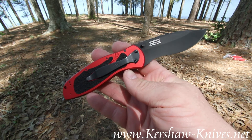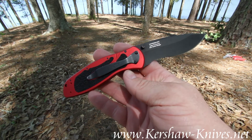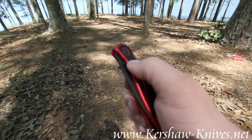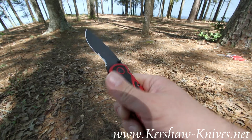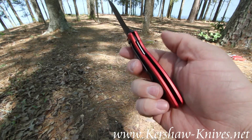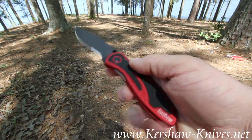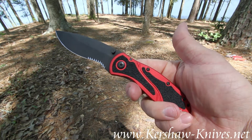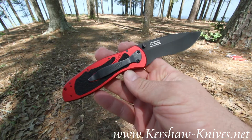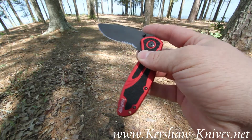This Kershaw Blur was made in the USA. It's an assisted opening with contoured ambidextrous thumb studs. The blade locks up with a liner lock that is inside the handle, and the pocket clip is reversible.